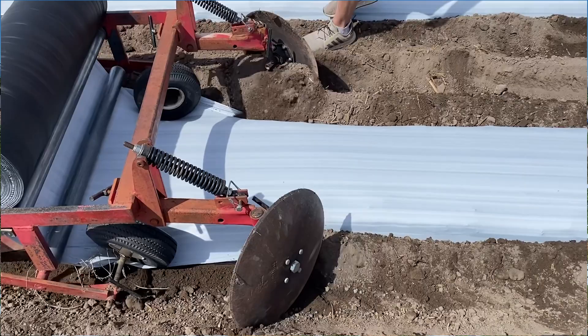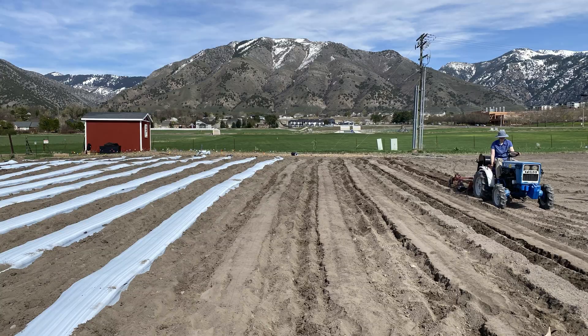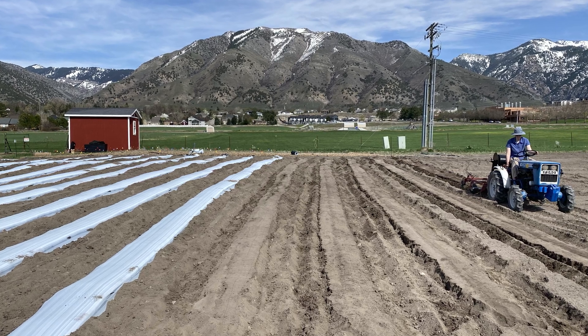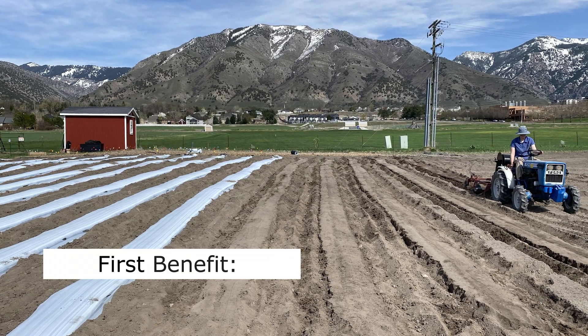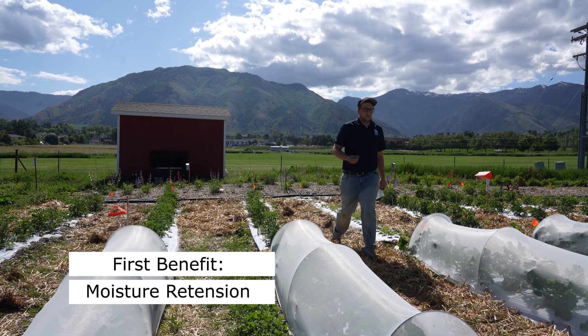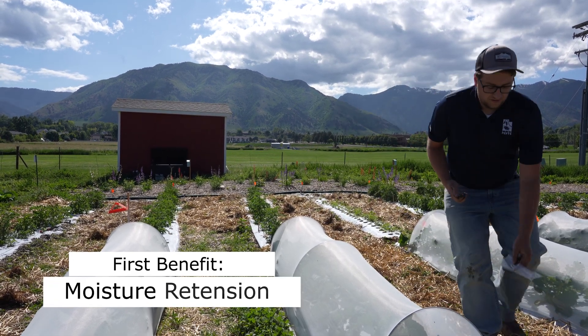The use of plastic mulch on farms can offer several benefits. First, it can help retain moisture in the soil, which can be particularly important in arid regions or during droughts. This can reduce the need for irrigation, conserve water resources, and improve crop yields.